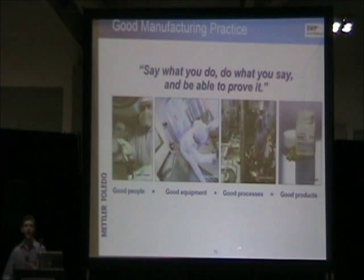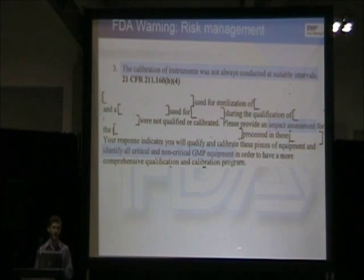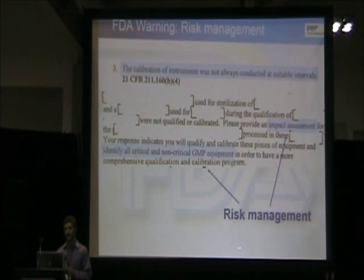Good manufacturing practice: say what you do, do what you say, and be able to prove it. This is the mantra of GMP. This is an actual warning from the FDA involving risk management. It stated that the calibration of instruments was not always conducted at suitable intervals, discussed the impact assessment for that application, and required identifying all critical and non-critical GMP equipment. These two sections involve risk management, which we'll be talking about a lot today.